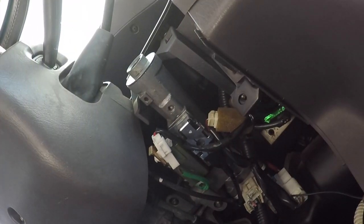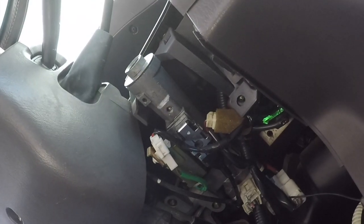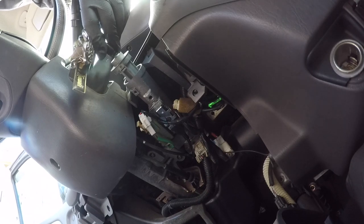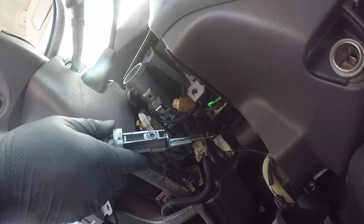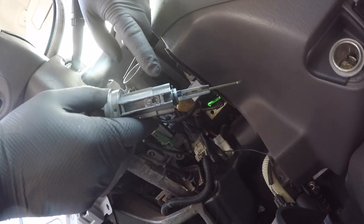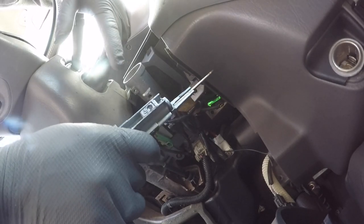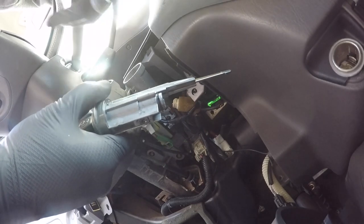It looks like we're getting some material off now. People have told me it takes about a minute of drilling to get through this pin. We have it — the lock cylinder is out, and there are the remnants of the pin we had to drill out. Now we just have to wait for or take this to a locksmith to have them rebuild it, and that's probably the less expensive option.